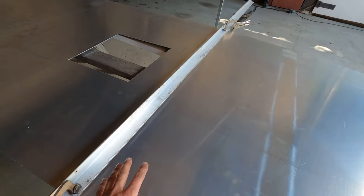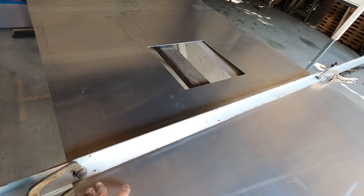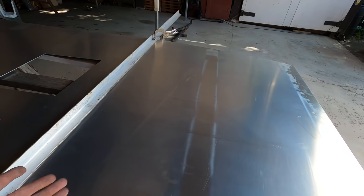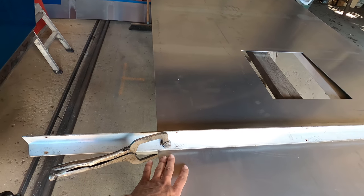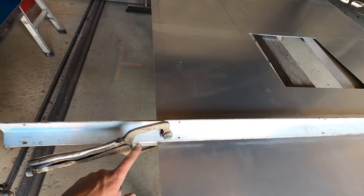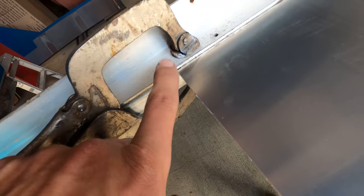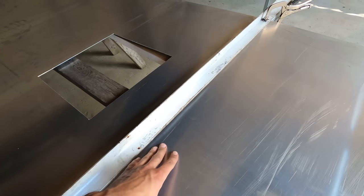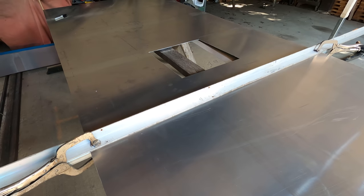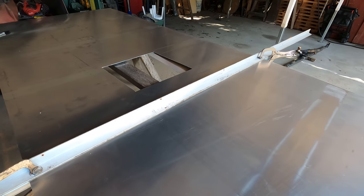I've got to bend this piece of metal up — or down, whatever way you want to call it. What I've done is clamped two pieces of straight metal: a piece of strut and then a piece of aluminum angle iron to get a nice square bend. We're going to try and carefully bend it. I wish I had a sheet metal brake but I don't.